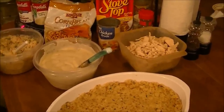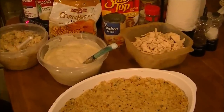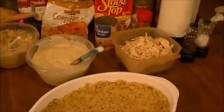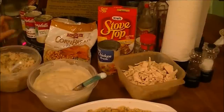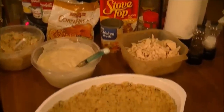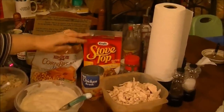If you're against using canned cream soups, then you can turn it off now, because this has got one can of cream of celery, one can of cream of mushroom, and one can of cream of chicken. What I've done is I've taken one box of stovetop cornbread stuffing,